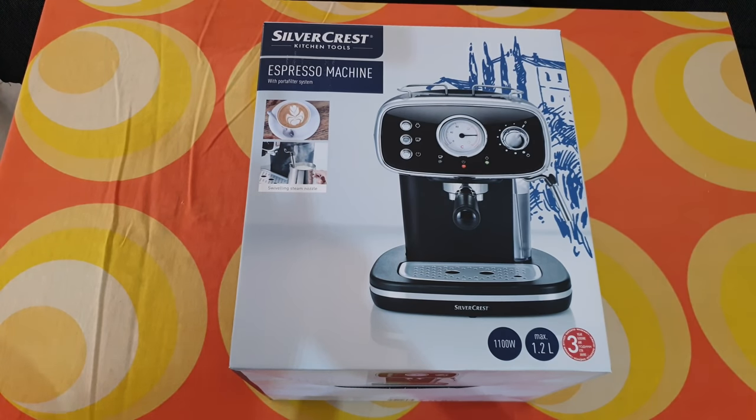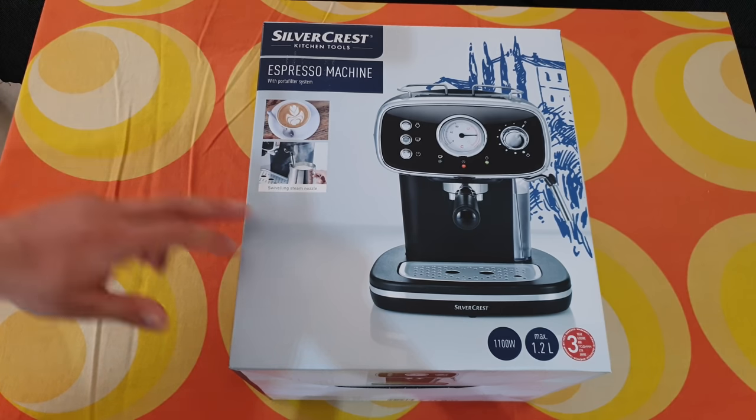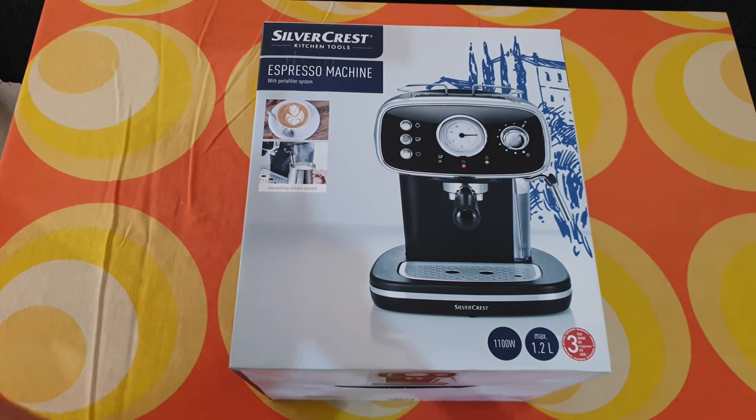Hello guys again! Today we have another unboxing, reviewing and testing of these Silvercrest kitchen tools espresso machine with a portafilter system. Swiveling steam nozzle, 1100 watts, max 1.2 liter, three years warranty from Lidl.